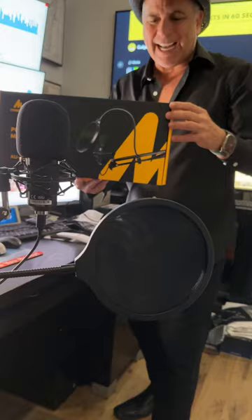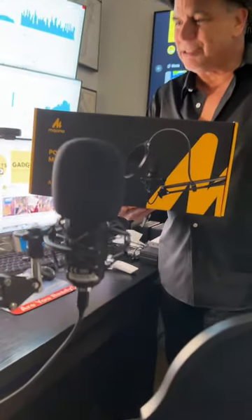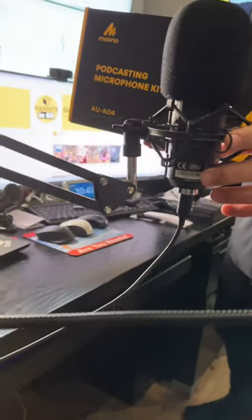I use it every single day. It's got a high-resolution sampling rate, a professional sound chipset, USB 2.0 plug-and-play. And take a look at this — it swivels back and forth, works really nice. The whole metal case is great.